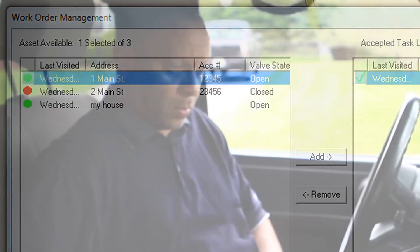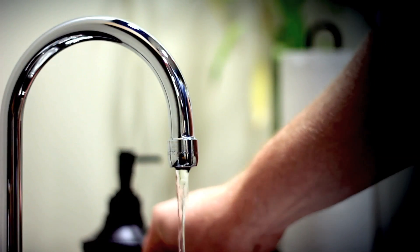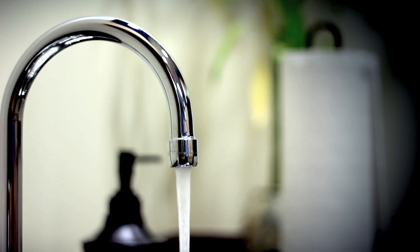Utilities' ability to communicate directly with 420 RDM units from their vehicles helps them to improve customer service and operational efficiency, as Mobile RDM can help them to more quickly and efficiently manage water services in the event of customer move-ins or move-outs.